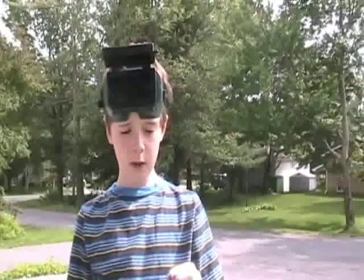I'm Aiden, and here I'm going to show you how to pop popcorn with a magnifying glass. First thing you want is an ordinary piece of popcorn wrapped in aluminum foil and a Fresnel lens.